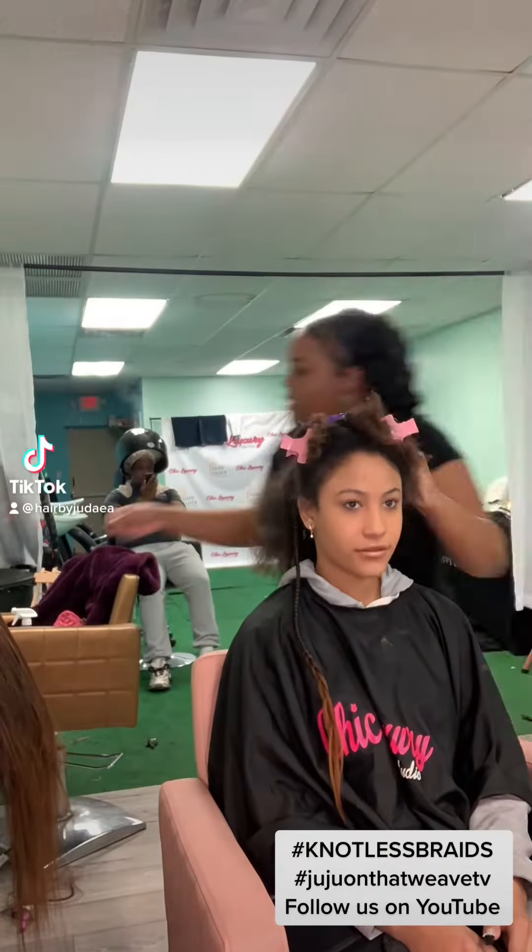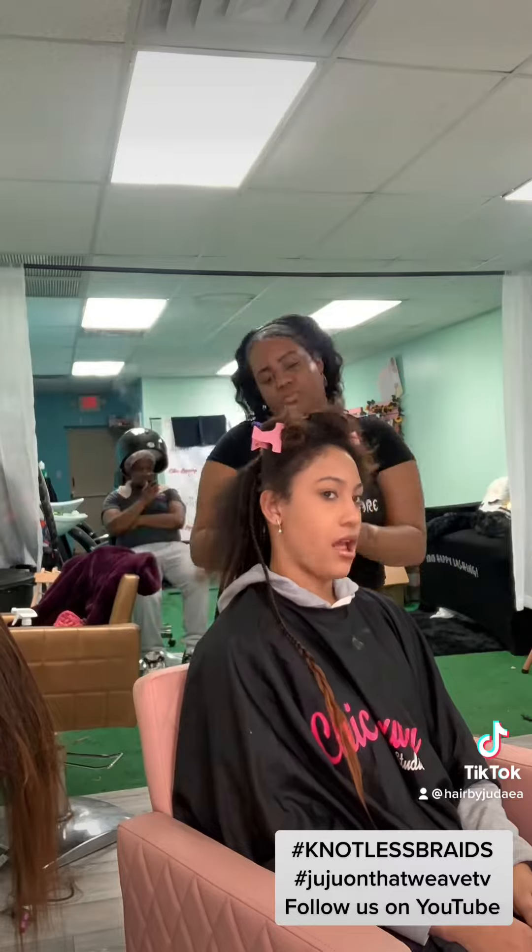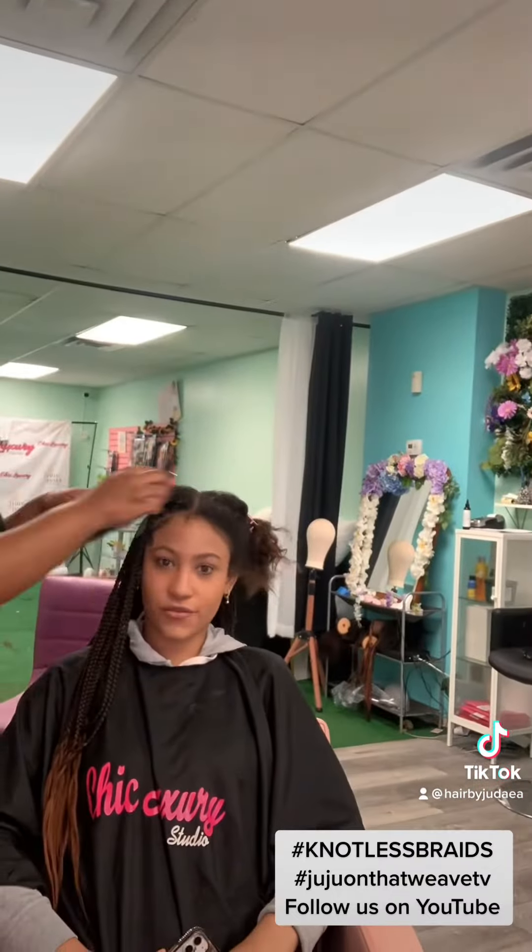Hey guys, welcome to my channel. This is your girl, Jujona Weave TV. As you can see, I'm starting the knotless braids from the back to the front with my lovely client.